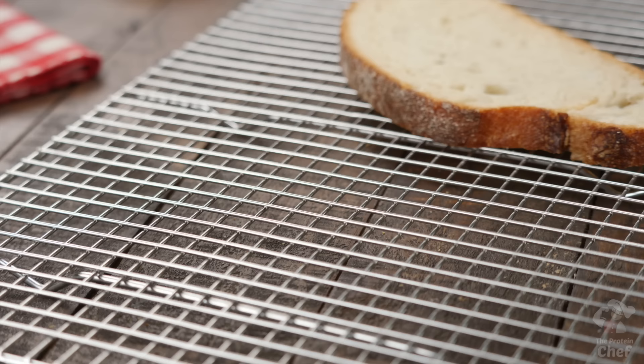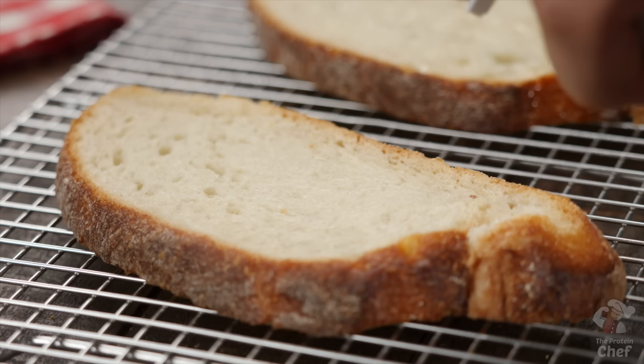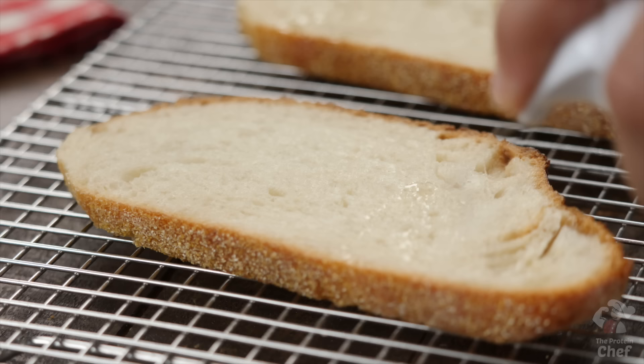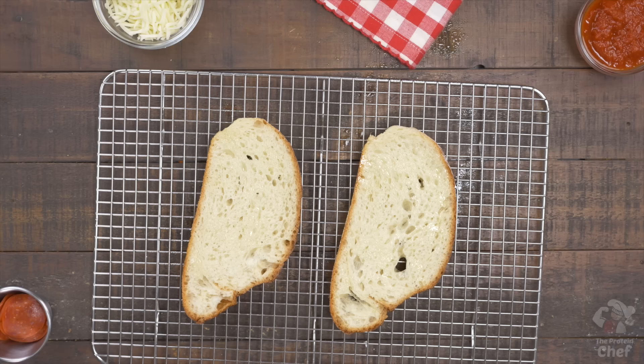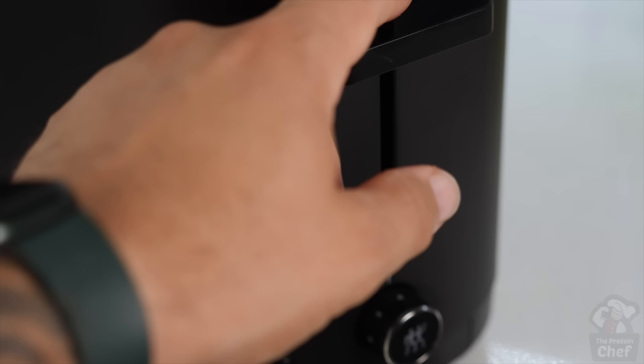Next, take out two pieces of bread — the choice of bread is completely up to you, your diet, and what kind of pizza you want. To prep your bread, all you need to do is coat each side with some cooking spray and pop it into the toaster until crispy.